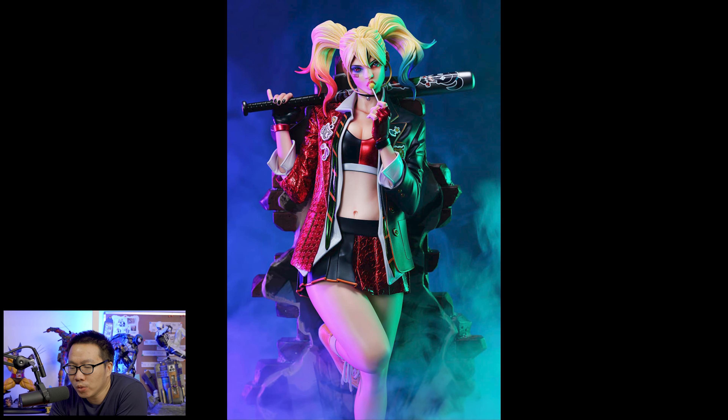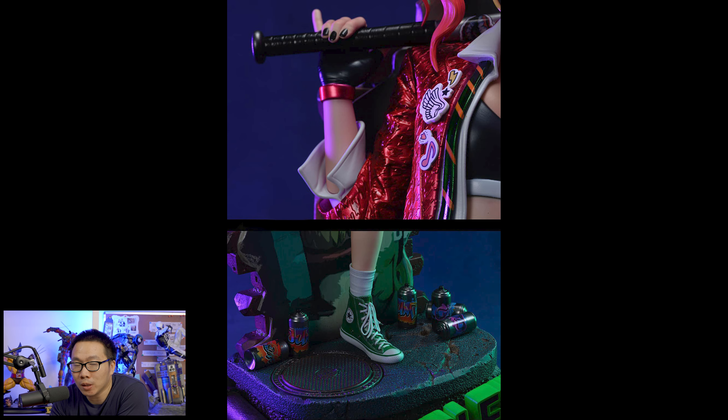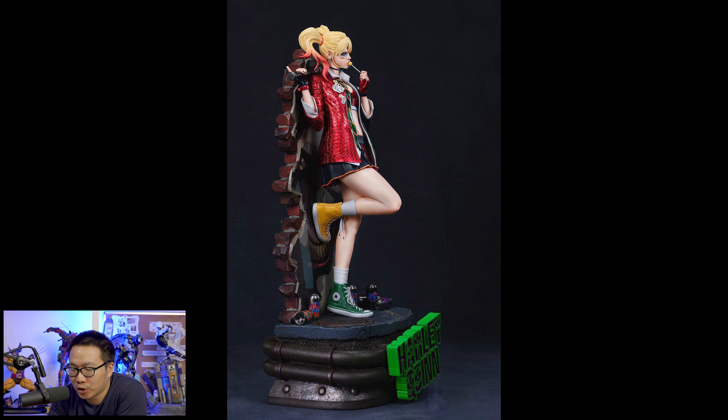Next is a DC statue and we have this Harley Quinn. This is already the prototype, painted by the factory's master painter, so the production unit will most likely be one-to-one with the prototype. I really love the small base on this Harley. She's wearing something different than usual, which is really fresh in my opinion. She's like a high school cheerleader here. Great sculpt and very beautiful portrait for sure.